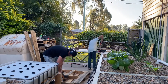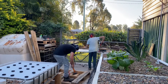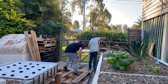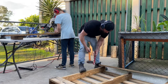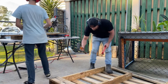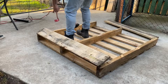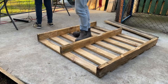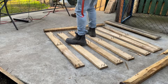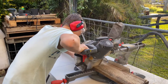By using a pinch bar and a hammer I disassembled the pallet in order to upcycle the recycled timber. In this project I had my 13 year old son helping me cut some of the timber.